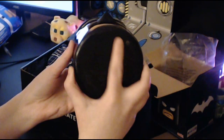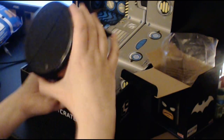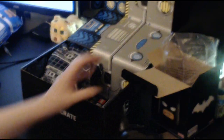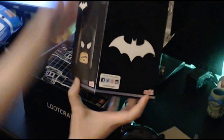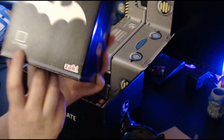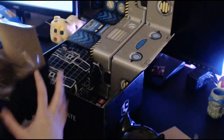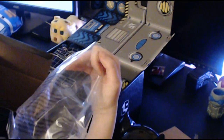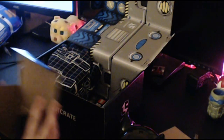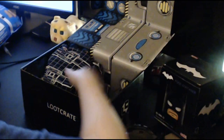I love Lego Batman. It says Zak on the bottom, which is the company that makes it — right there in the corner. That's so cool. It is a Loot Crate exclusive, but I bet you can probably buy it on eBay or something. Alright, so there's that. That's really cool.